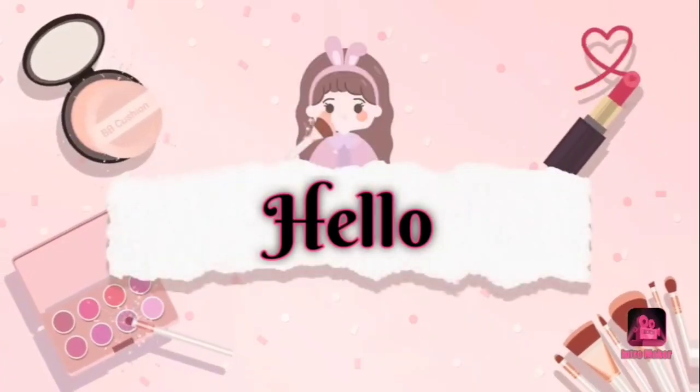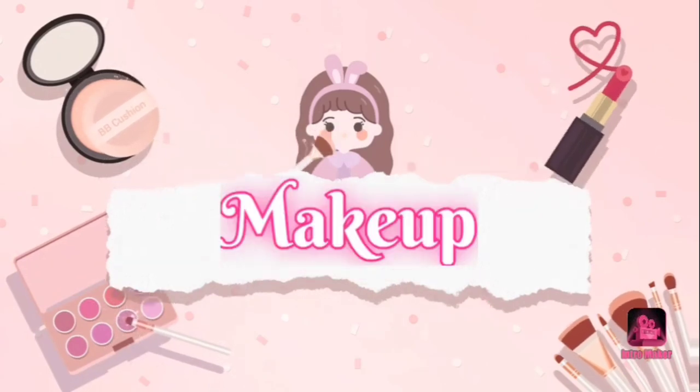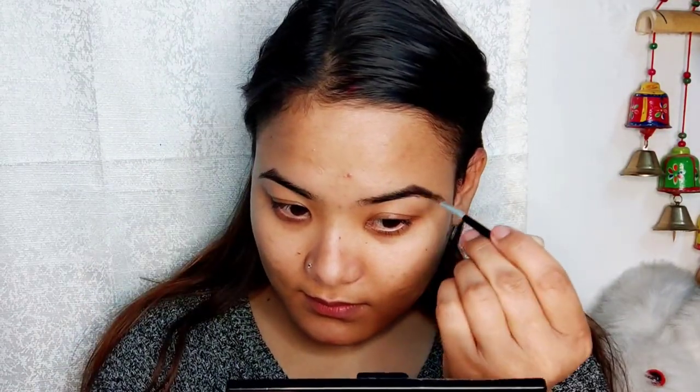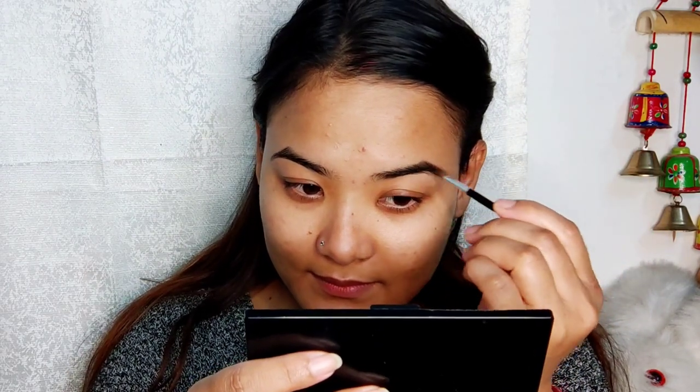I'm going to show you how easy it is to make up. My new body goes through, so I'm going to show you how easy to make up. On the left, you can select this.